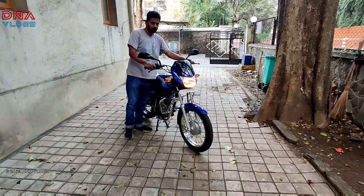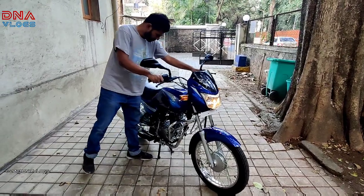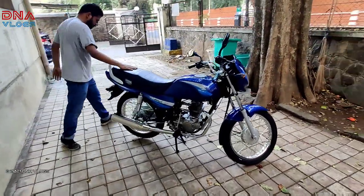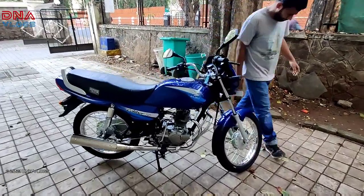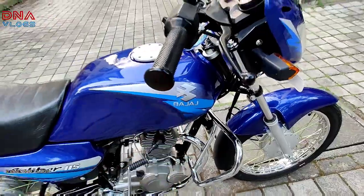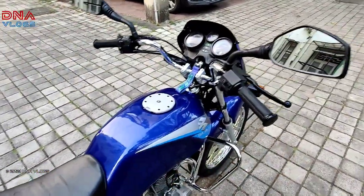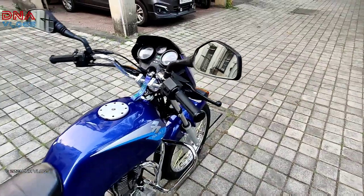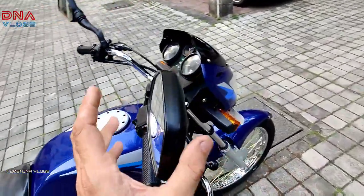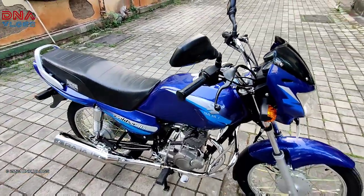This bike was a very big hit at that time. I heard it even broke the sales of Splendor. So many people have this bike in their family. By the way, this was originally a Kawasaki — the Kawasaki Calibre 115 — and Bajaj's branding came later. My friend also has a Ninja 650 and a TNT 300 — maybe you will see those on my channel. The mirrors used here are from the Dominar because the original 115 mirrors weren't available. These mirrors are very common and also come on NS200 and KTM.